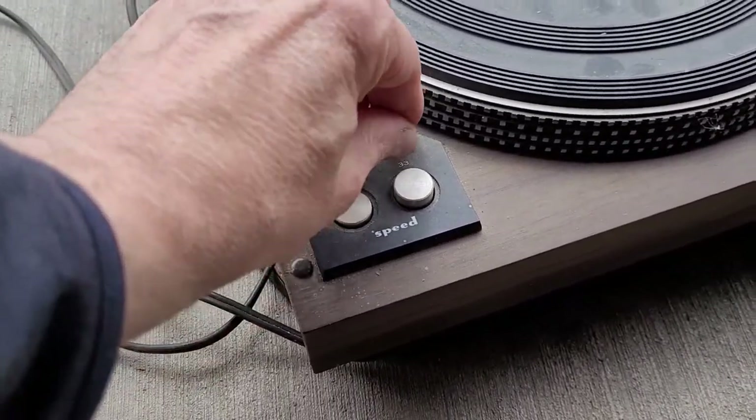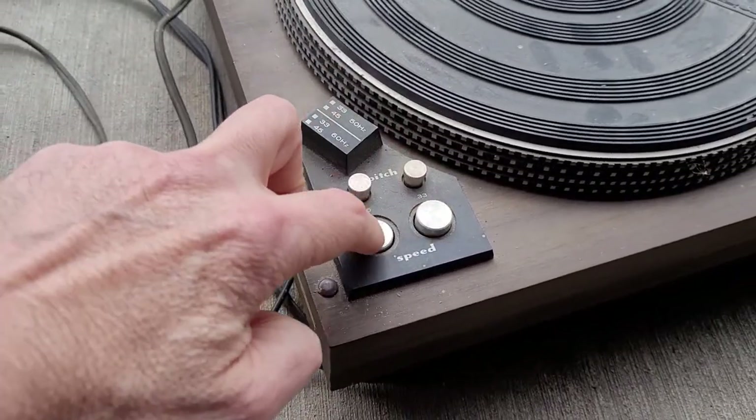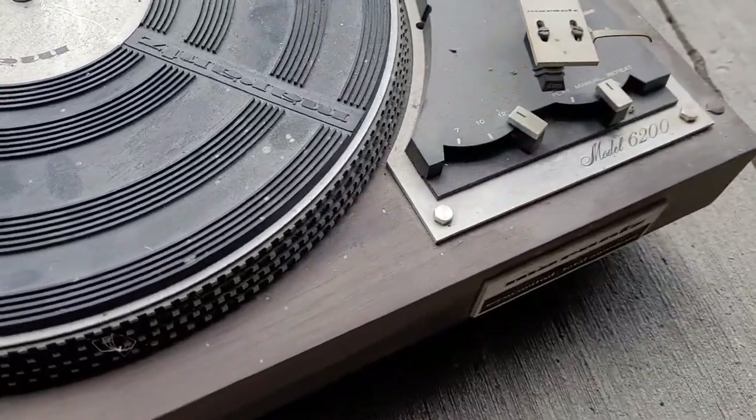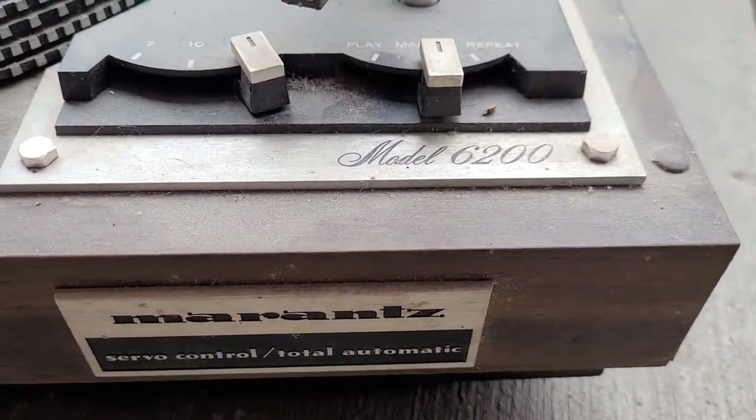These controls don't turn anymore, though the speed selector does. As you can see here, it's a bit dirty.